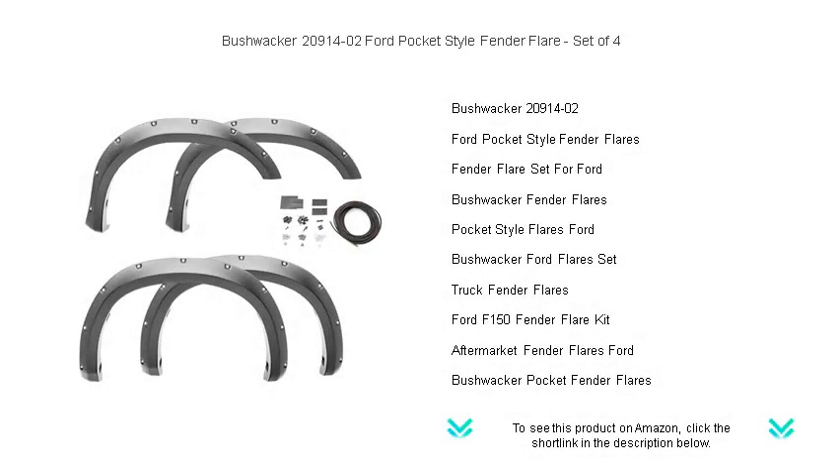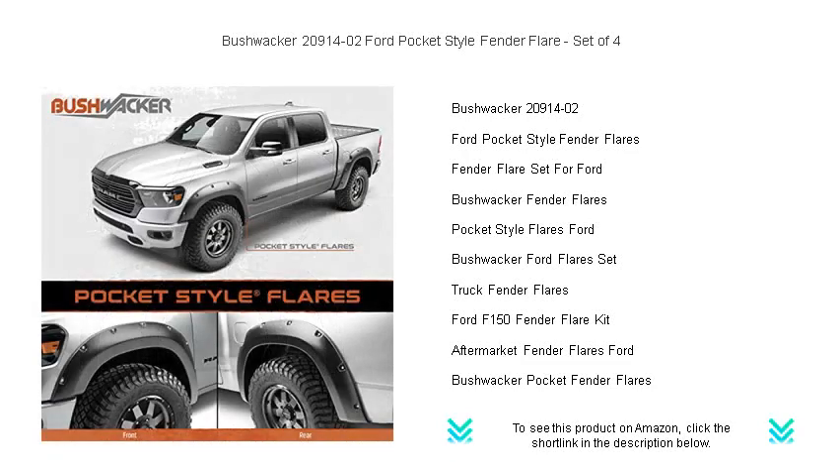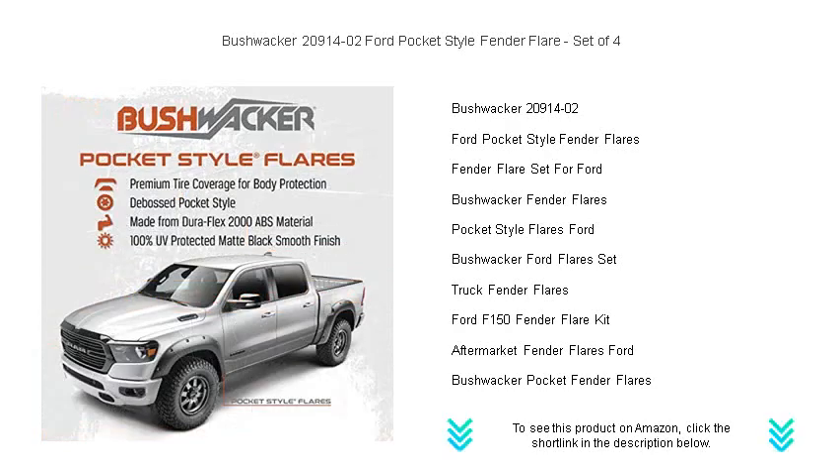Unleash the rugged, bold look of your Ford with the Bushwacker 20900-1402 pocket-style fender flare set. Perfect for truck enthusiasts, this durable set of four fender flares adds a layer of protection while giving your vehicle an aggressive, off-road appearance.